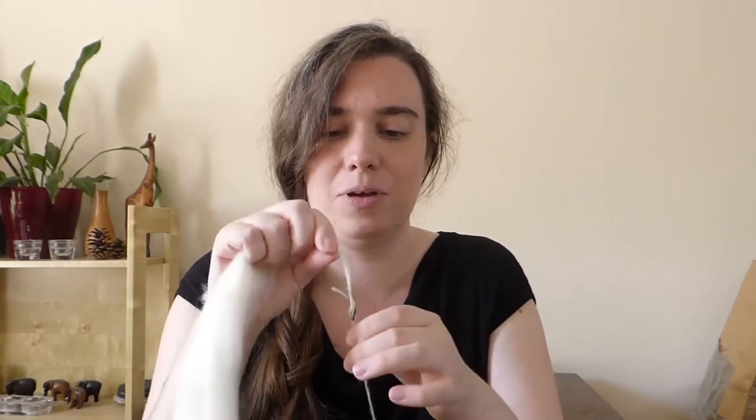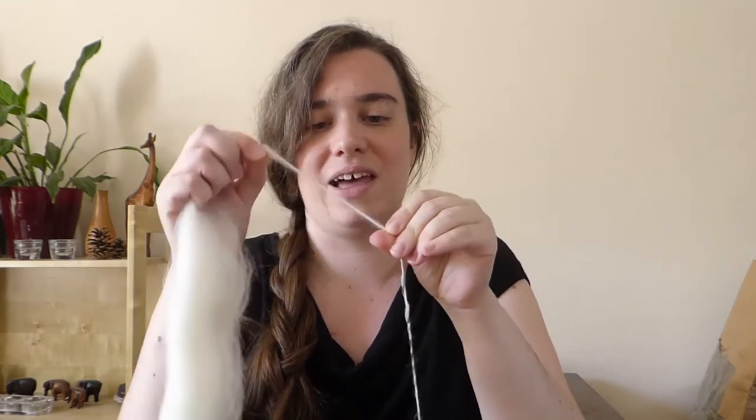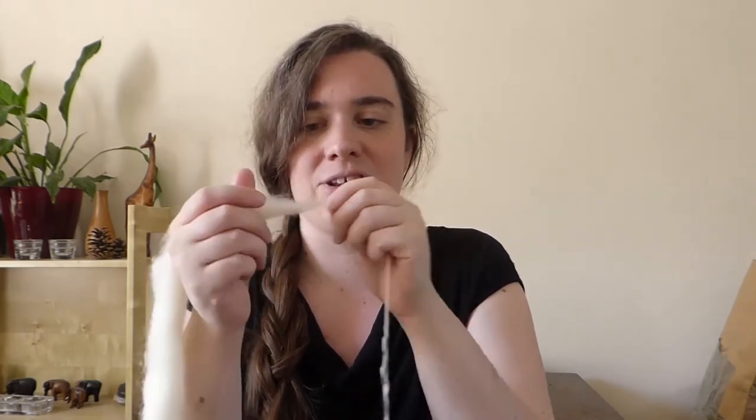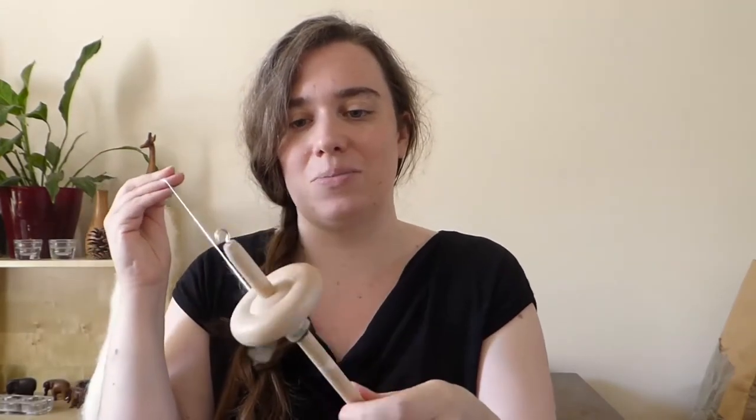Now the fibre is joined on - if I pulled it too hard it would come out, so I'm going to add a little bit more twist and then start drafting. The trick here is not to let the twist come into the fibre further back. If the twist does get into this fibre it will become really hard to draft. I use my fingers to pinch at different places where I do and don't want it, then draft out small sections and let the twist come in. I can do this for as long as my arms are - which is the limit of drop spindles - then just wind it on the base and hook at the top again.